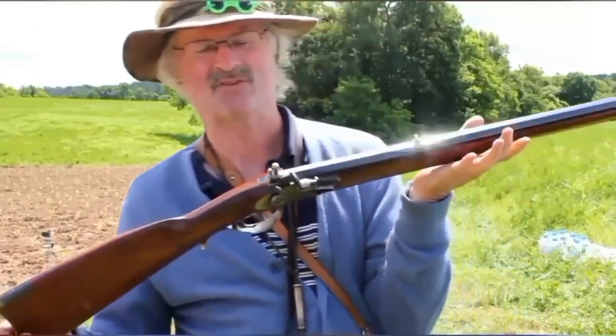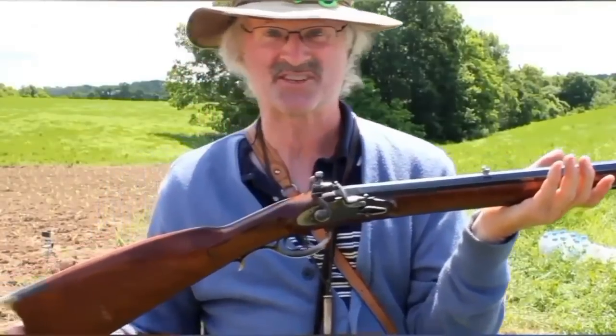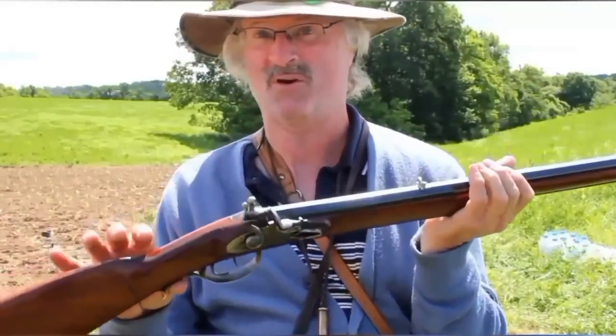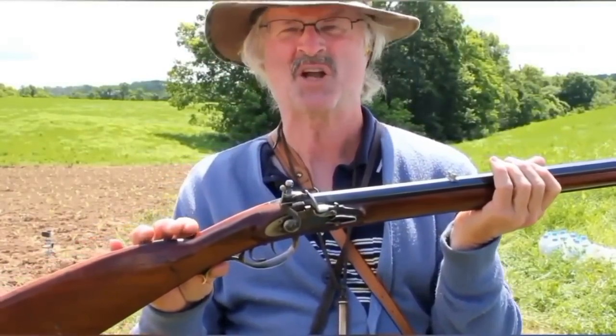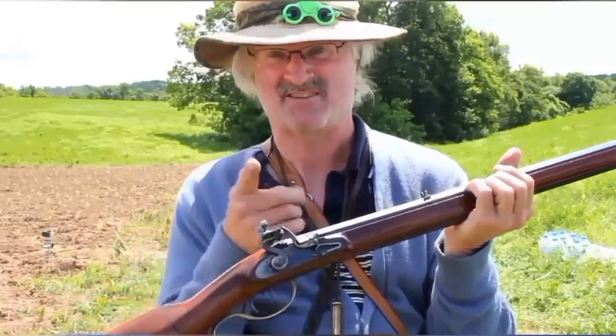Today I'm going to shoot a Pedersoli .50 caliber flintlock. The gun is 56 inches long. I'm going to put a .480 ball in there with about a hundred grains of powder, make a big boom, and see if I can knock out that Tannerite.